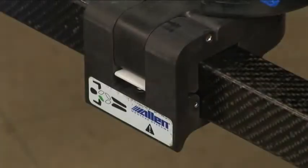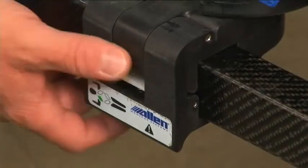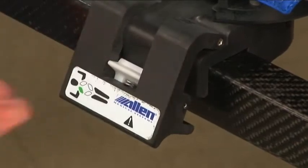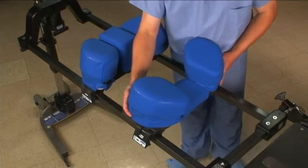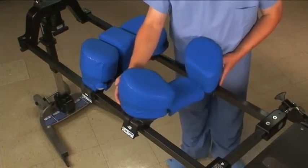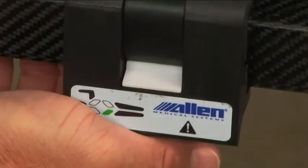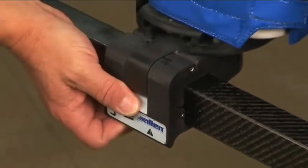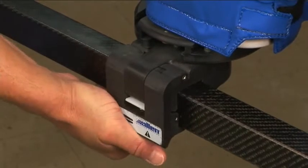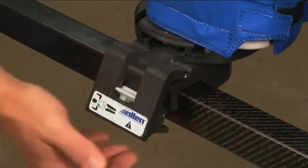To release the Wingset latches, press down on the white button with your thumb and pull back with your fingers. The angle of the Wingsets is adjustable. With one side latched, slide the other side along the frame. Close the latch using the heel of your hand. The latches might be a little stiff at first — open and close each latch several times to help break them in.